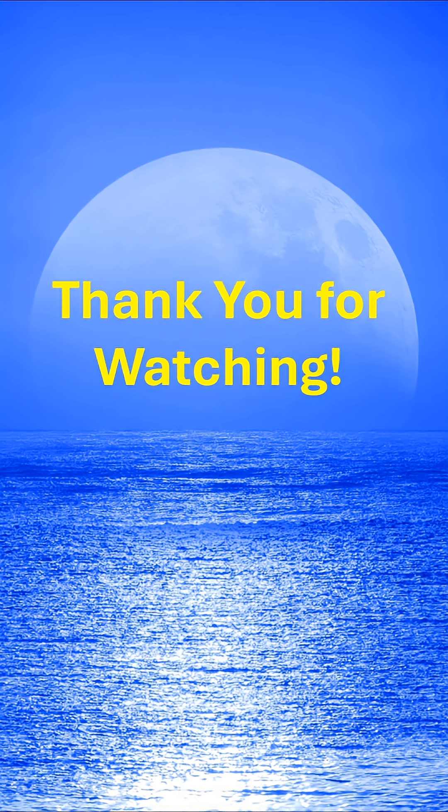Well, I hope you got something out of this video. Learn a bit about photographing the moon with a small scope, and thank you for watching.